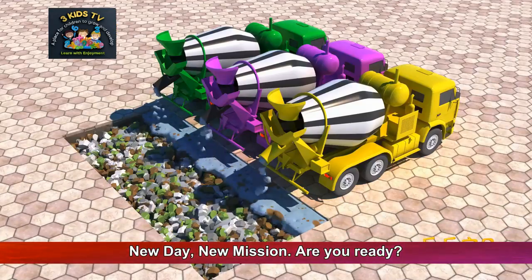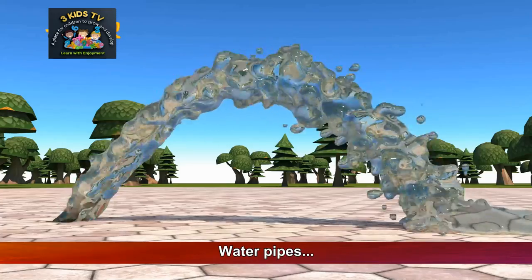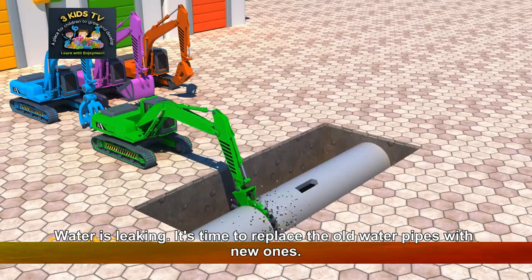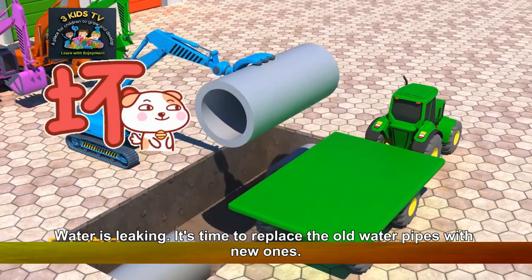New day, new mission. Are you ready? Water pipes — water is leaking. It's time to replace the old water pipes with new ones.